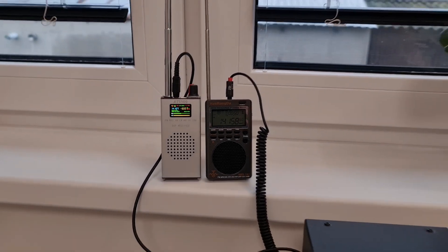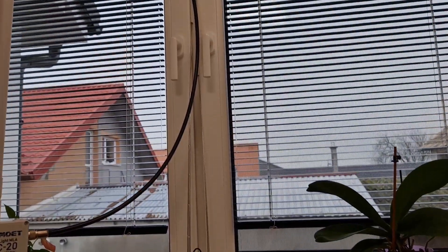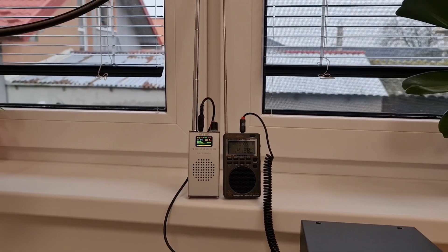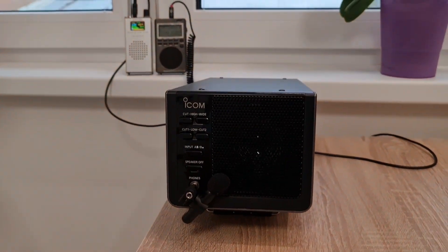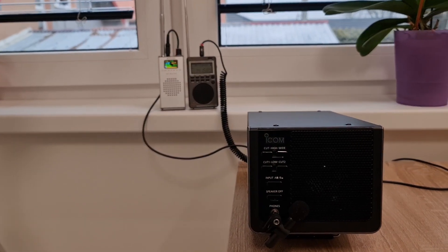Now you can see that the receiver performance on both of these Chinese radios is different. Thank you very much for watching this short video. 73, thank you, bye bye.